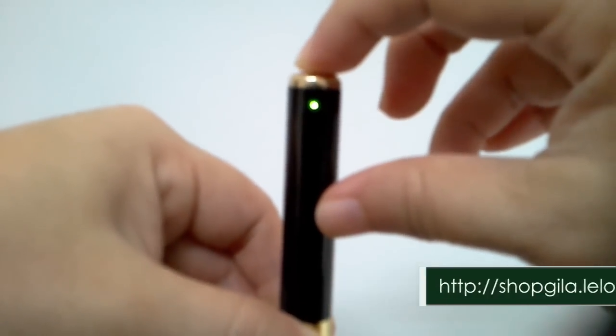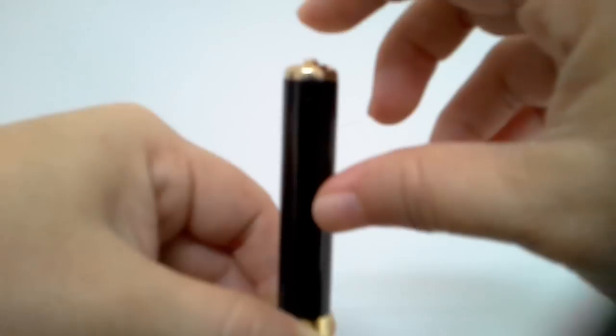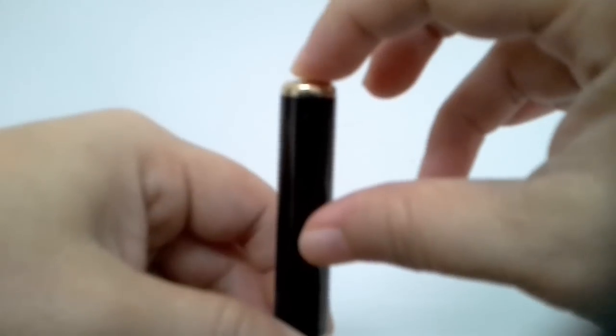Let me show you again. Press and hold the button for about 2 seconds and release your hand — the camera is in recording mode. To stop the recording, just quick press once like this.